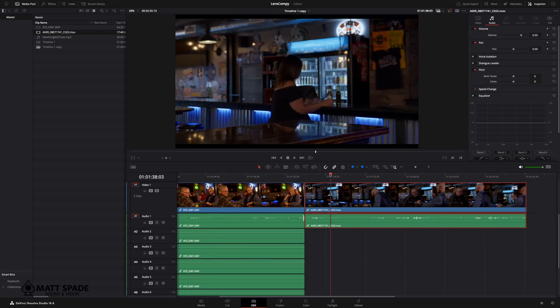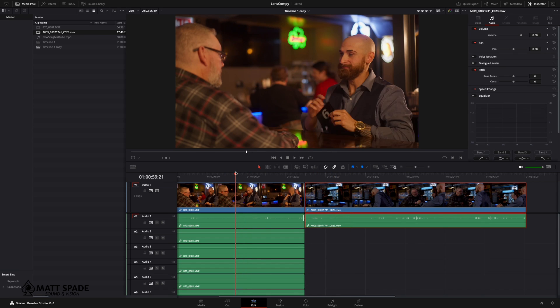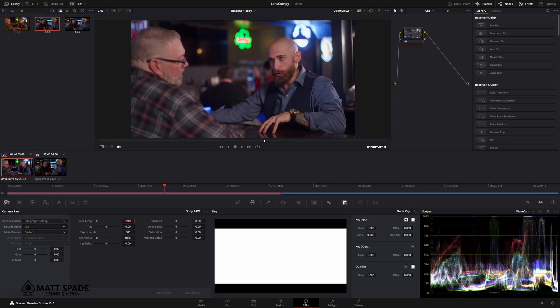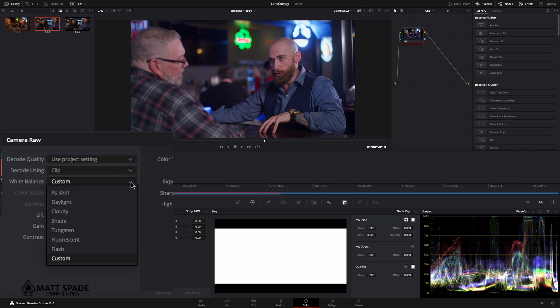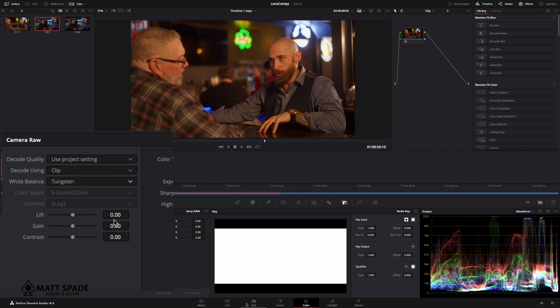Sony has a little bit more of a yellow cast than the Blackmagic does. To find out what went wrong, go into the color page. I'm going to click on the Sony clip. On the left-hand side you have the camera raw function, so we're going to click on that.